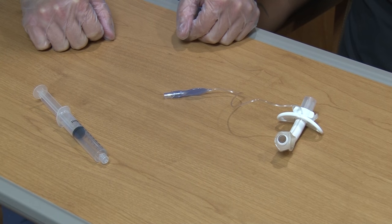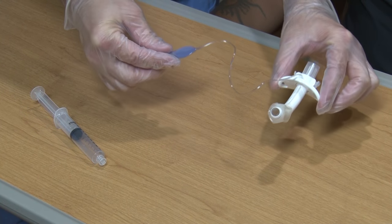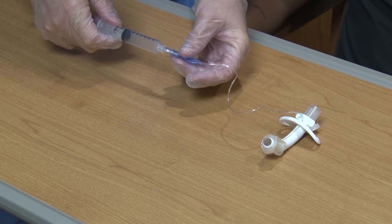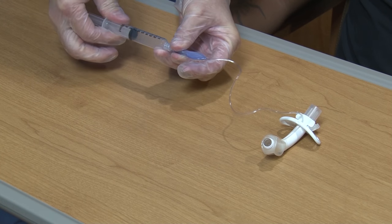The outer cannula is the main part that actually sits inside your airway. It stays in place by the neck plate and trach ties.